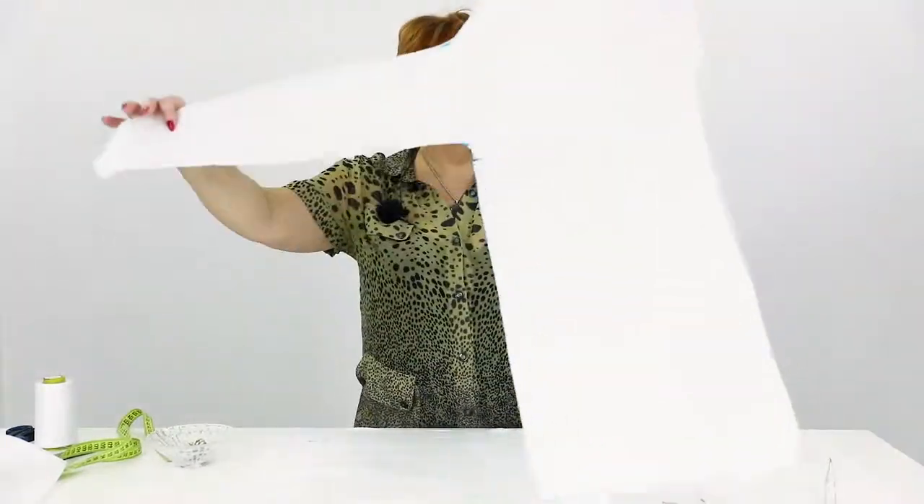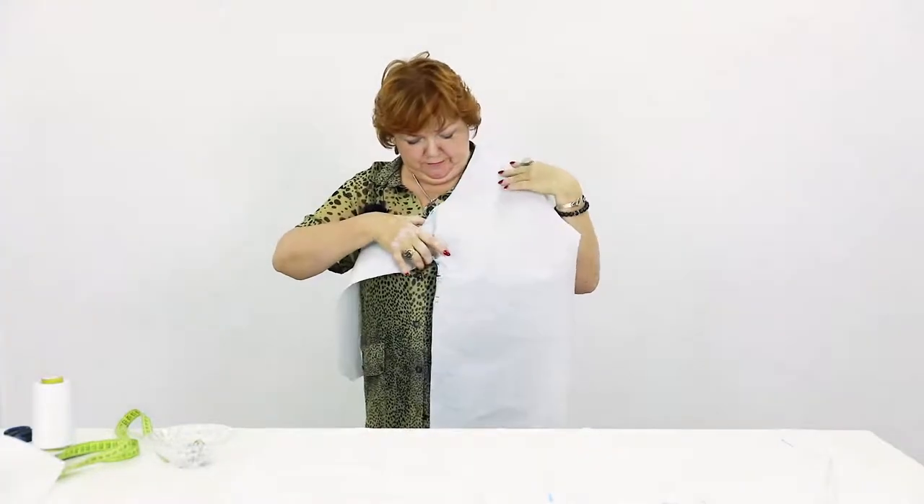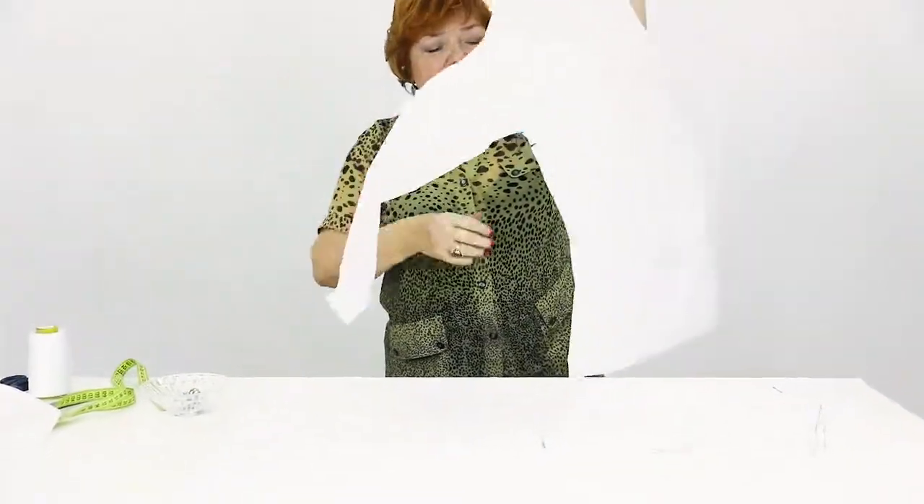Today we will finally start cutting the shirt with the two bows. This is the first detail — we will make a bow of it. Because of the bows, we need two lengths of fabric for this shirt.